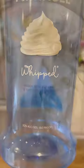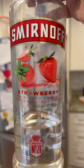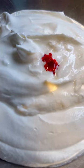The next thing I did was make my own whipped cream by adding some heavy cream, some powdered sugar, and vanilla extract, and whipping it until it formed stiff peaks. I separated my whipped cream into two bowls. One bowl got a couple capfuls of whipped cream vodka, and the other one got a couple capfuls of strawberry vodka.